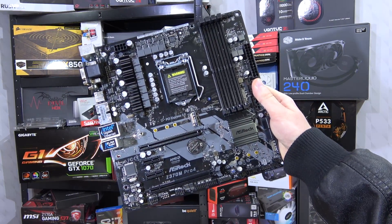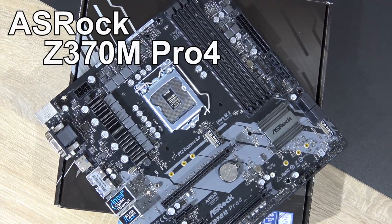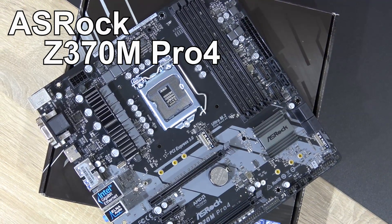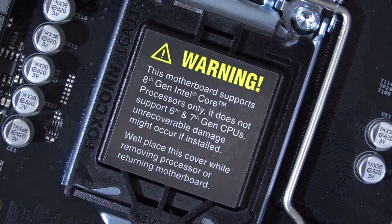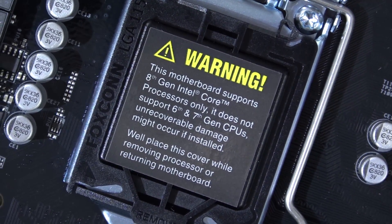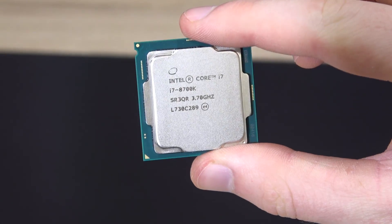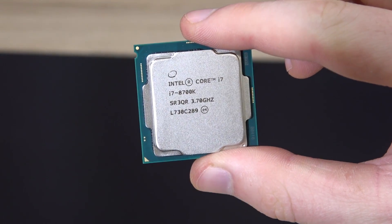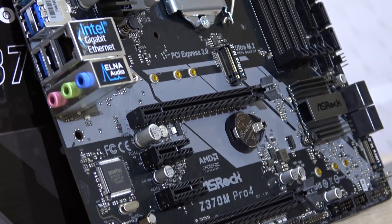Hello everyone, today I have something for you micro ATX board lovers out there. This is the ASRock Z370M Pro 4, a Z370 chipset motherboard for the new Intel 8th generation Coffee Lake CPUs. So if you really want a cheaper Coffee Lake platform now, the only chance you have is to go with a quite cheap Z370 board for now.